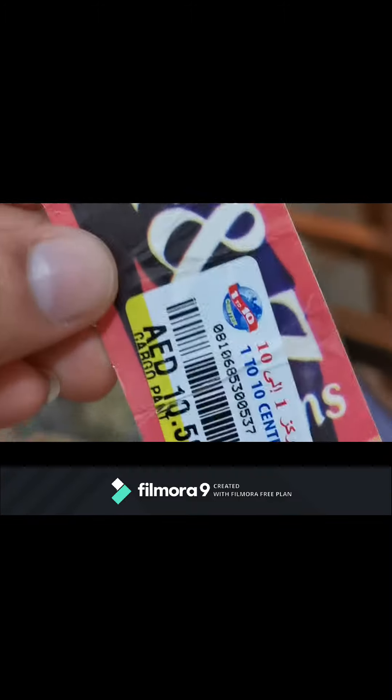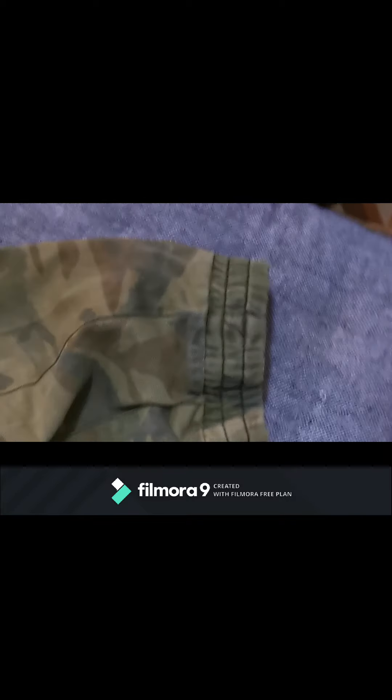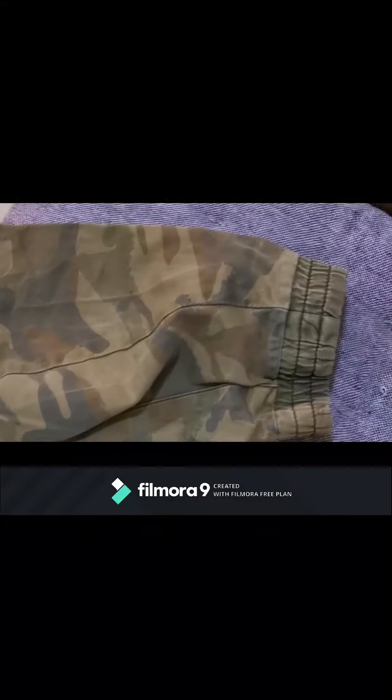Hi guys! I bought this punch trouser in a 1-to-10 shop — it's only 10.5 actually. See, it's a 1-to-10 center, 10.5 only, and it looks nice. It looks expensive. This is a camouflage, but the problem is the length is a little bit longer, so I need to repair it by myself. I'm going to repair this one by myself, and I will teach you how to do it.